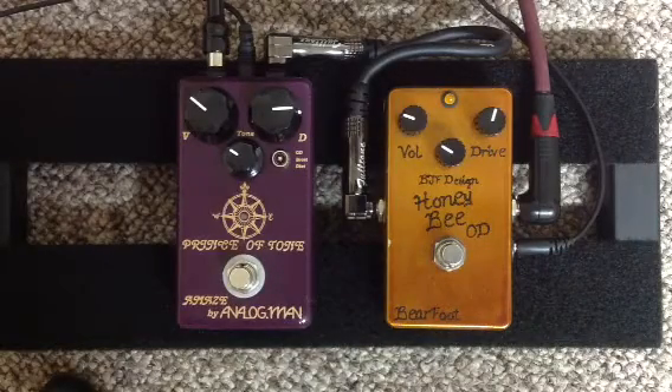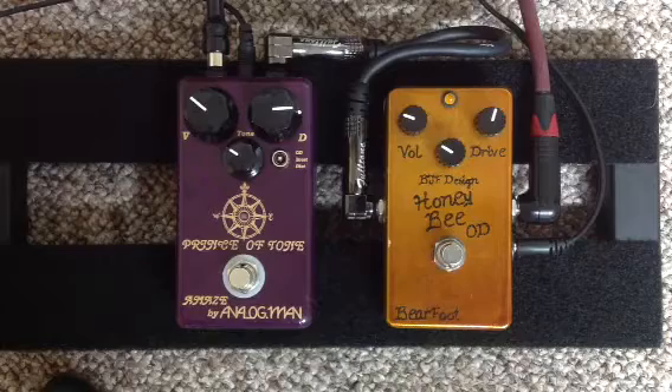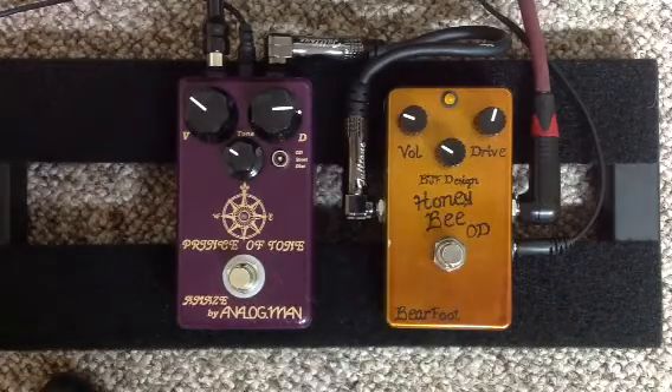Alright everybody, Curtis here again with part two of Analog Man Prince of Tone vs Barefoot Honey Bee, and some comments on a thread.